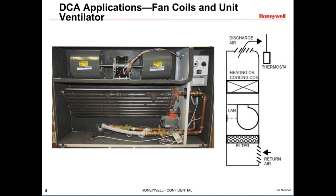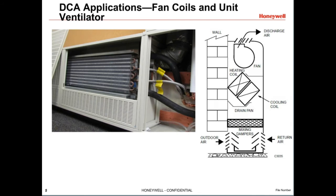Another common DCA application is fan coil units. They are used to condition a single zone, such as a classroom, conference room, or hotel room. Unit ventilators are similar, but they also bring in outdoor air. They consist of dampers, a filter, a fan, heating and cooling coils, and controls. They heat or cool outdoor air, return air, or a mixture to condition the space.